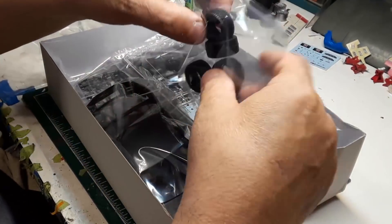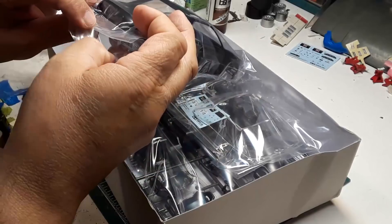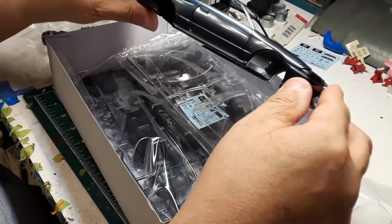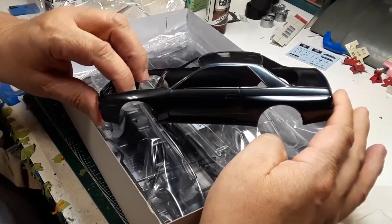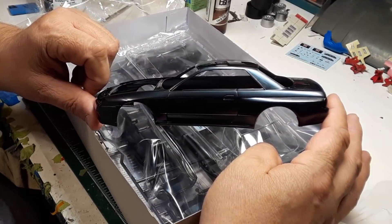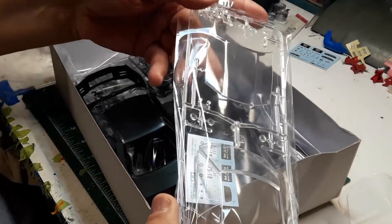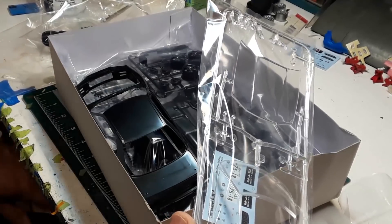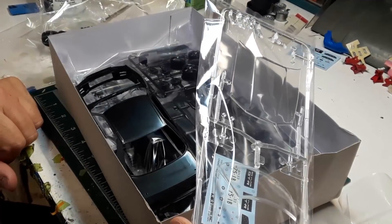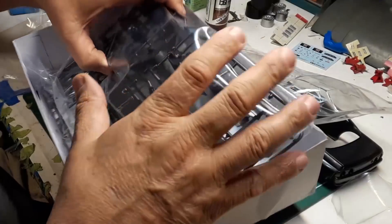First thing — tires, typical Tamiya treaded tires, more treaded tires, love them. Let's unbox the body. The interesting thing is this body is really more related to the race car. This is my least favorite of the two Skyline body styles — I still like it, it's pretty cool, but I really like the R34 much better than the R33. Then — my mind just got blown — look at that: a clear hood! Tamiya so rarely does a model with an engine and when they do, they give you a clear hood. That is the most insane and cool thing I've ever seen.